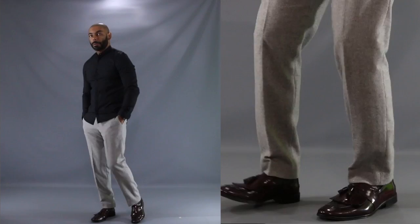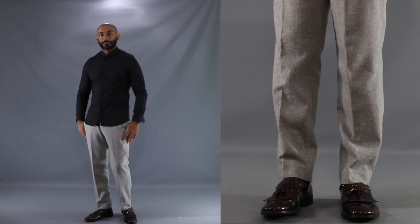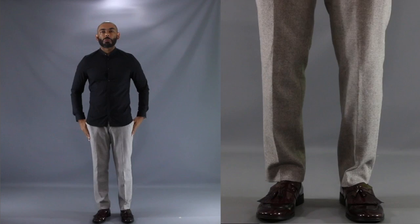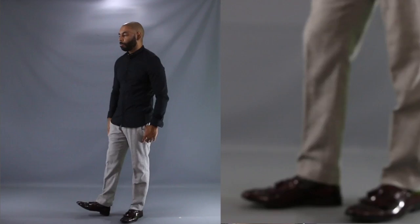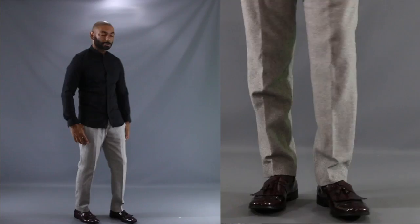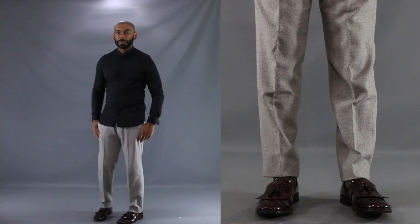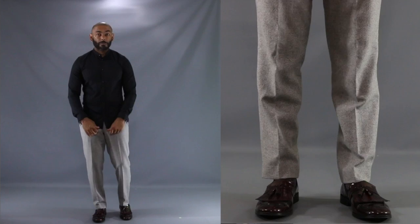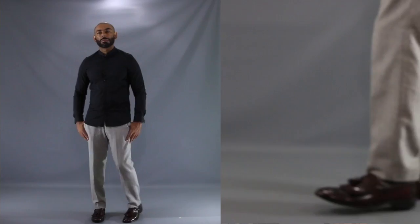We've seen the tassel loafer with the light wash jean, we've seen it with the dark denim, and we've even seen it matched up with the suit. But for this final look, I wanted to show you just how well a pair of tassel loafers can bring out your ordinary wool trousers. This time we switched out the shoes for a nice pair of patent leather burgundy loafers, matched up with a light gray pair of wool herringbone trousers and a black band collar shirt. Ordinarily, this black and gray combination could be run of the mill. But when you add the pop of this burgundy tassel loafer, it takes the outfit to a whole nother level. This is one to throw on when you want to look casually fly — showing how focusing on the shoe makes an ordinary outfit stand out from the rest of the crowd.